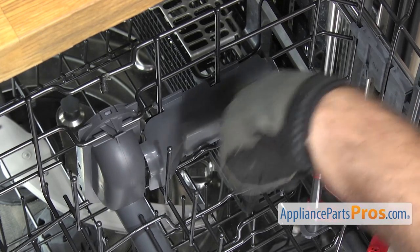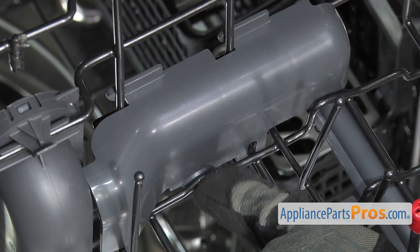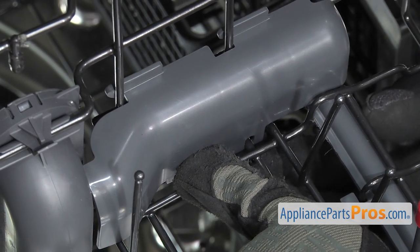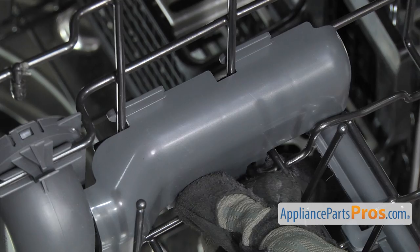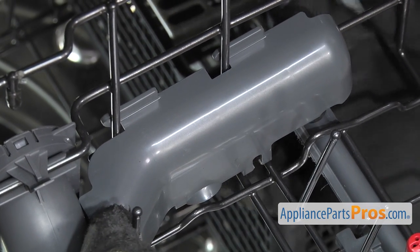Now we have to take the cover off that protects the hose. In order to get it off, you want to press down on this little tab right here. Then from the bottom, press on the locking tab right here. That'll release it. Once you have it free, you can slide it over to the right and pull it off.